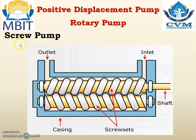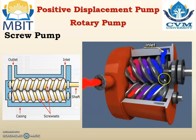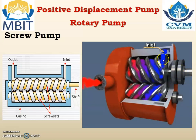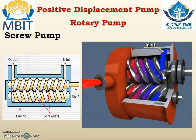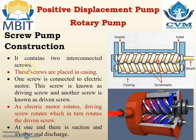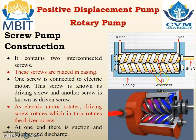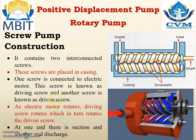The next pump we are going to study is the screw pump. It contains two screws interconnected with each other, and to one screw the electric motor is connected. So as one screw rotates, the other screw also rotates. At one end there is an inlet and at the other end there is an outlet. This is screw number 1 which is connected to the electric motor. One screw is known as the driving screw and the other is known as the driven screw.